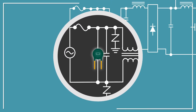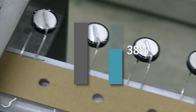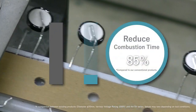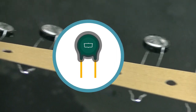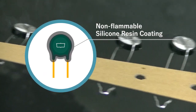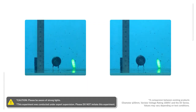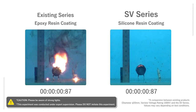Compared to conventional products, the metal oxide varistors SV series can reduce burning time by approximately 85 percent. By replacing conventionally used epoxy resin with non-flammable silicone resin, we have significantly reduced combustion and scattering. Here's a video comparing the SV series with conventional varistors.